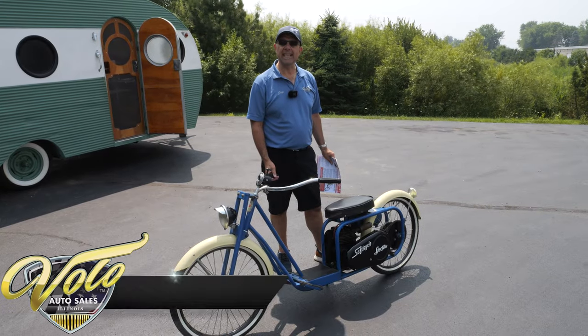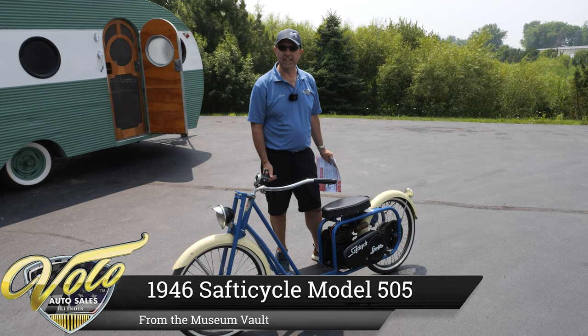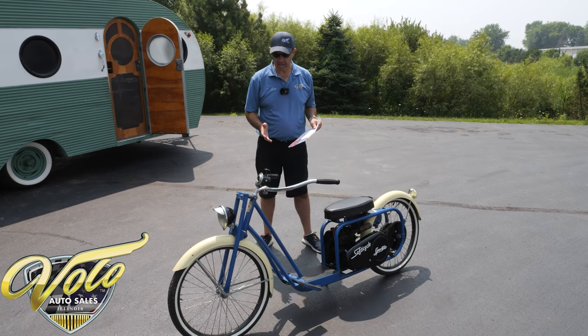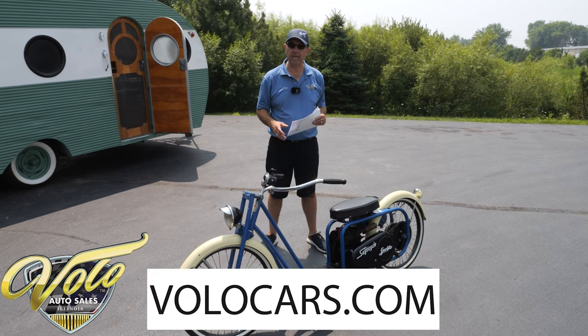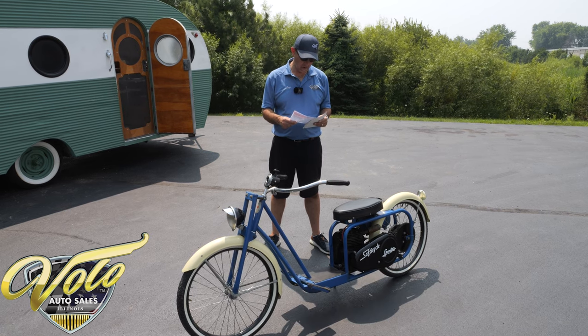We've got a 1943 safety cycle. It's a safety cycle but I bet I could still manage to get hurt on this thing. This is a really cool unique piece. It was made from the early 40s on up through the 50s, but there was a time where they stopped and helped build stuff for the military during the war.